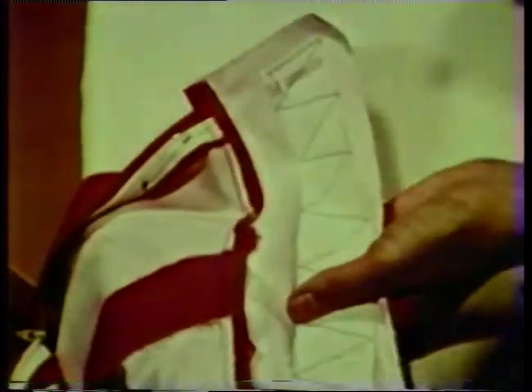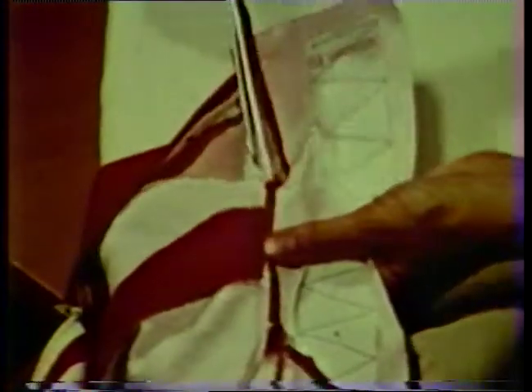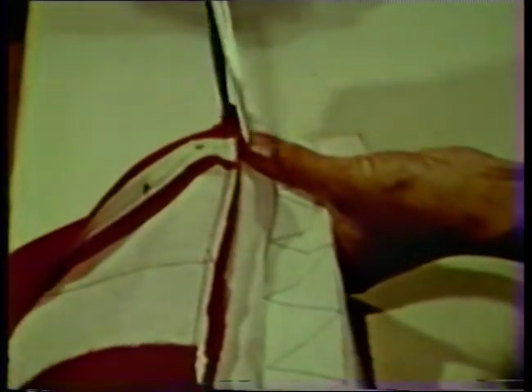Stitch the seam open using just the tip of the iron. Then press the seam towards the waistband. Layer the seam allowances, cutting the skirt seam allowance the narrowest. The waistband seam allowance may be left as is or it may be trimmed slightly narrower. Also trim the ends from seams and darts to reduce bulk from the waistline seam. It is always a good idea to check the fit of the garment before completing the layering and trimming.